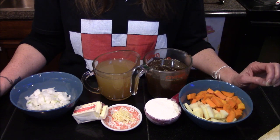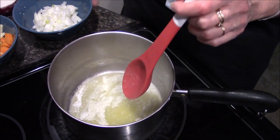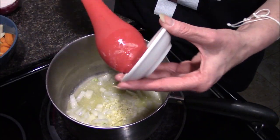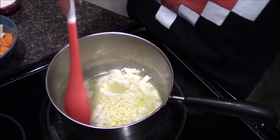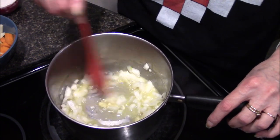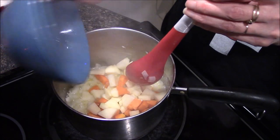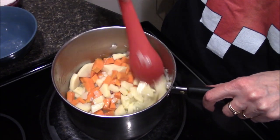The first thing we're going to do is move over to the stove and start getting our butter melted down. I've already gone ahead and melted the butter, and now I'm adding in the onions as well as the garlic and letting this sauté for about three to five minutes, or just until it starts turning fragrant. I'm going to add them in and get them coated with the butter.